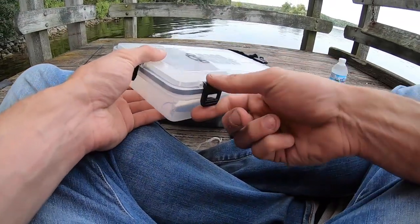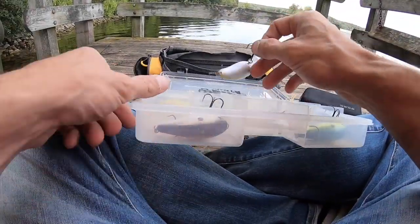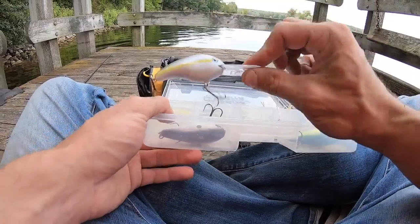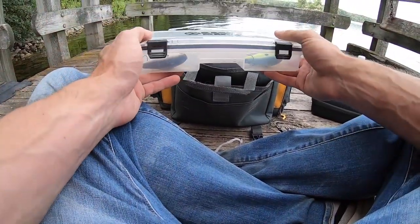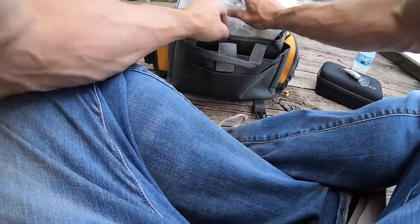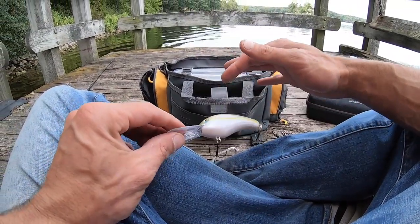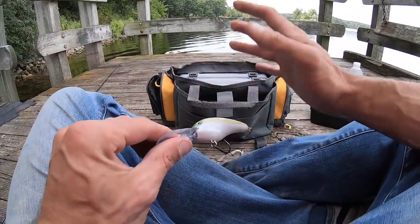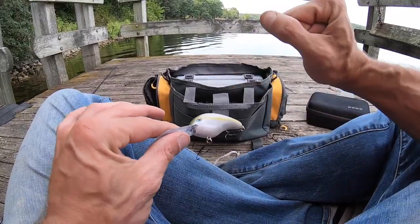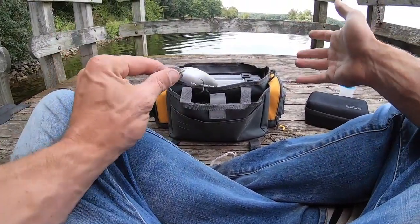What are we pulling out of the box today? You guys notice in my videos how I always fish with something different? We're going to fish a 5XD. That is my favorite color — I believe this color is blueback herring. It's amazing. I've had it work in clear water, Lake St. Clair, Lake Michigan, dingy water — you name it.